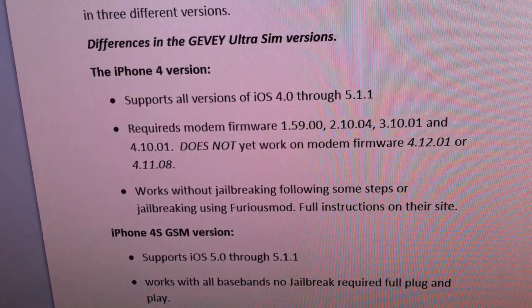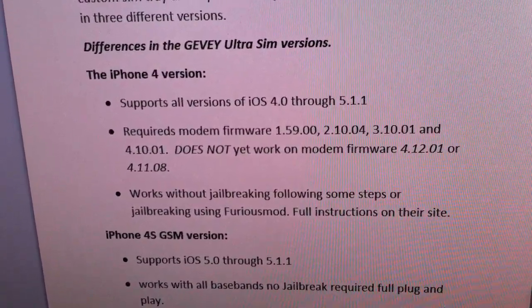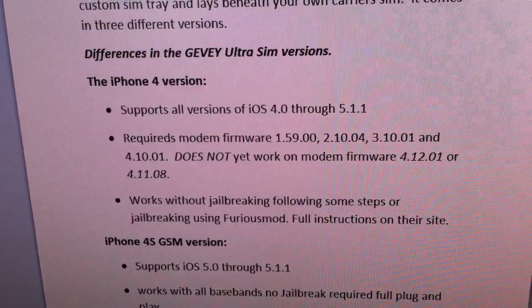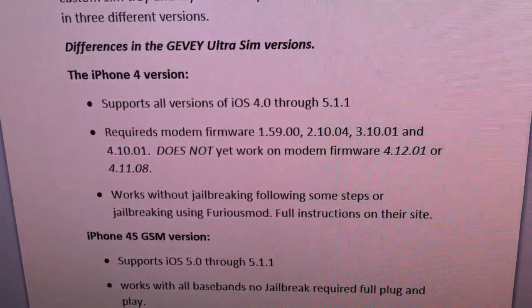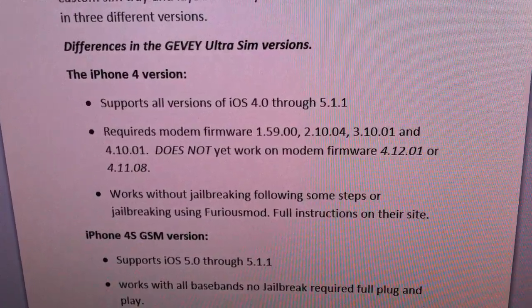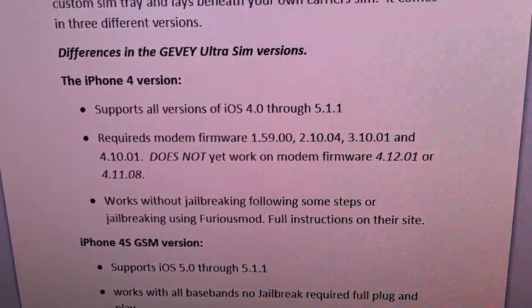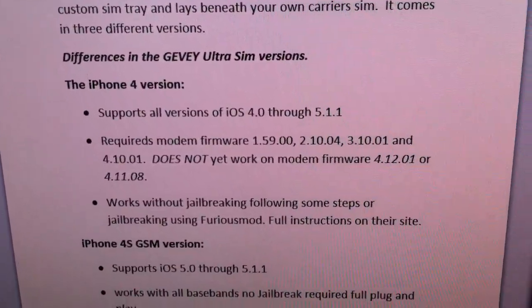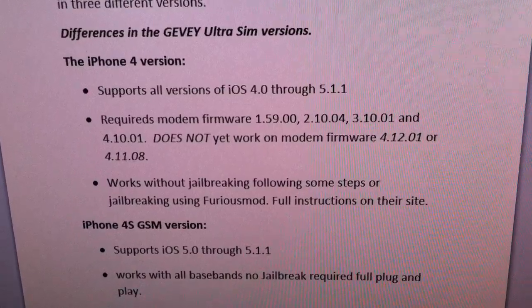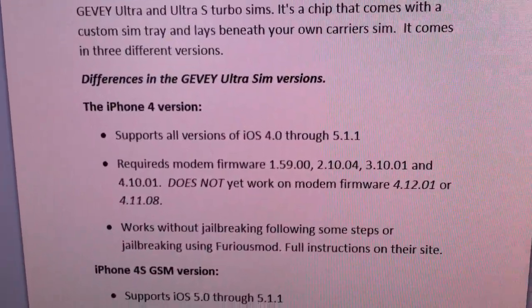It will work with or without jailbreaking, though both methods require various steps to get up and running. If you have a jailbroken device, you would use the Furious mod, available from the Cydia store. All instructions for that are available on their website, including video instructions for setting up the Furious mod or doing it without jailbreaking.